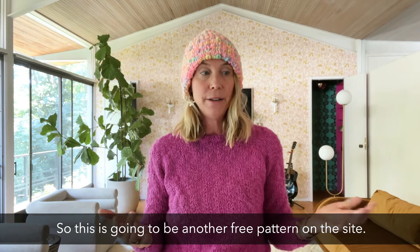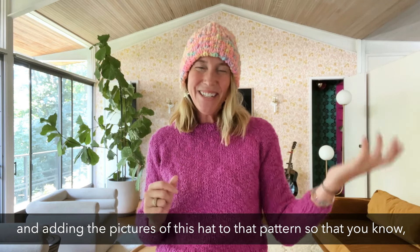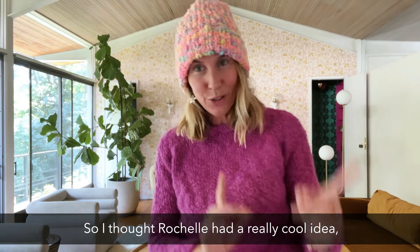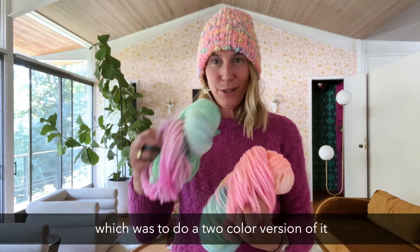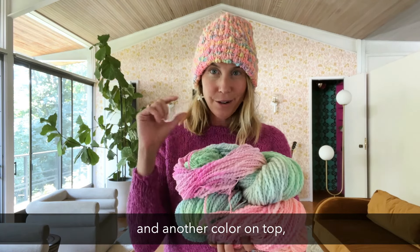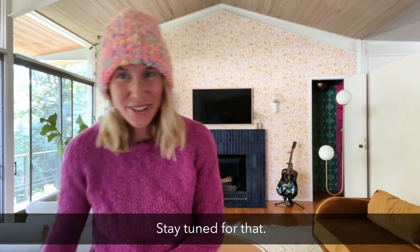This is going to be another free pattern on the site — well, it already is, but we'll definitely be highlighting it and adding the pictures of this hat to that pattern so you know this is the right pattern to go with this yarn, and it's just one skein. Rochelle had a really cool idea, which was to do a two-color version of it — like with one color in a big color block on the bottom and another color on top. I thought it was a really cool idea, so I'm going to try that. Stay tuned for that — check out my Instagram if you want to see what that looks like.